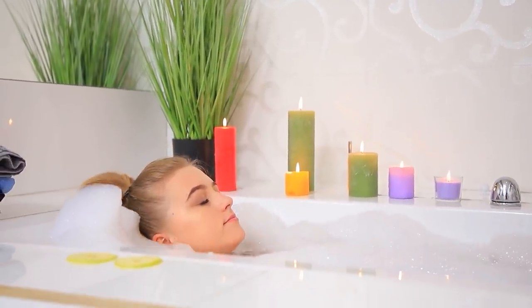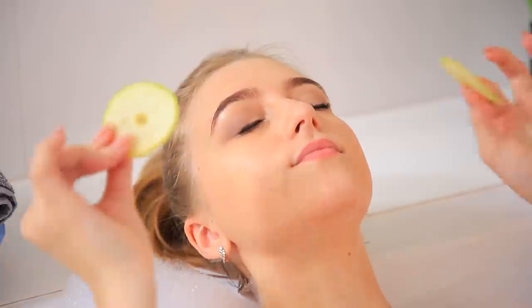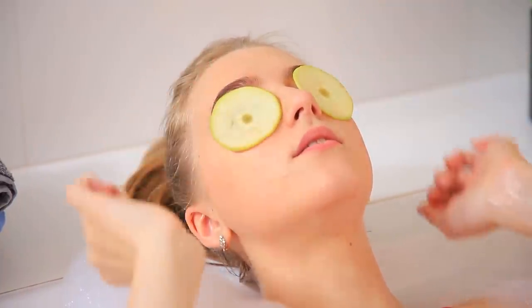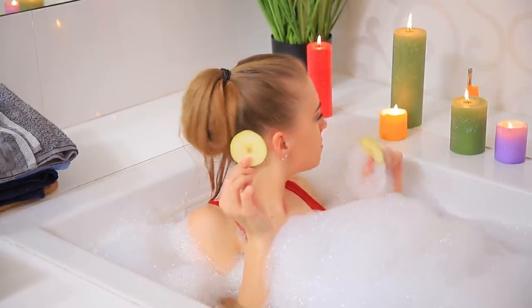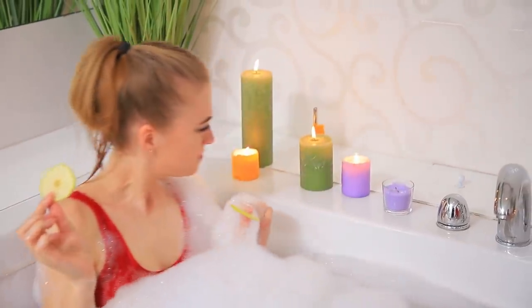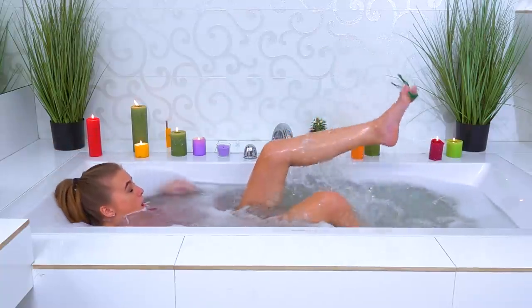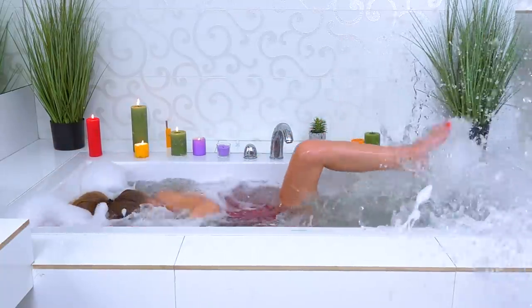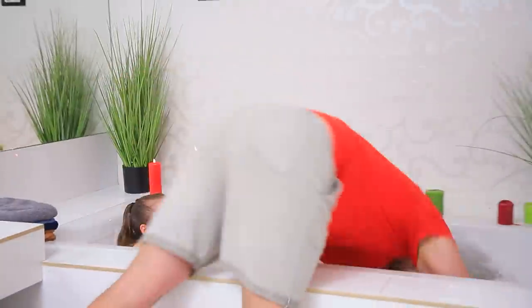Oh, this feels so nice! I love taking baths! It's so relaxing! What is this smell? Ew! This candle smells like garlic! That's not lavender for sure! Now that's better! What's that thing crawling on me? A snake? Save me! Help! It wants to kill me! Darling, I'm coming! Dad will handle the snake with his bare teeth!